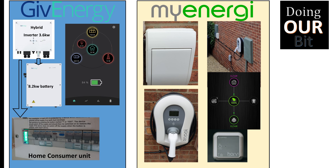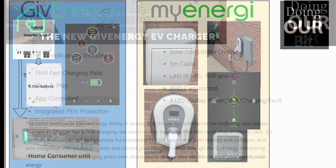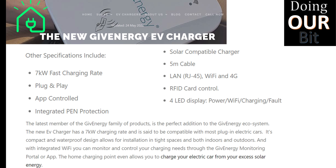By placing the CT clamp of the car charger directly on the meter out, the car charger can see when the solar is exporting to the grid. You will not have this issue, however, if your car charger is controlled by the same smart software as your hybrid inverter.